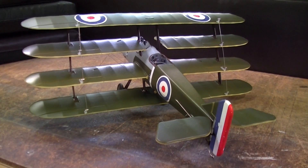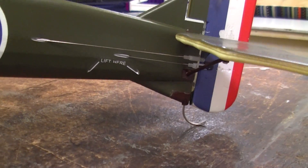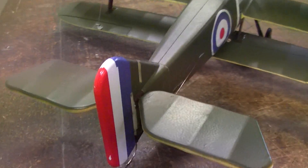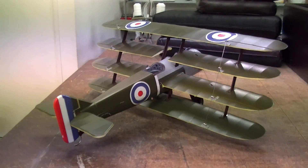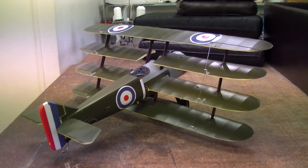So everything's assembled now — all I have to do is install the radio gear, and that piece below the rudder is glued on fine. There were three pin hinges included with the kit and they ended up being for the rudder. There is no manual but you can download one from Hobby King's site.